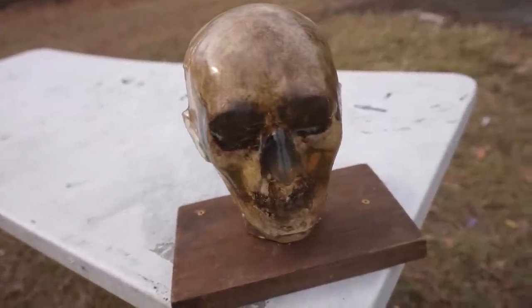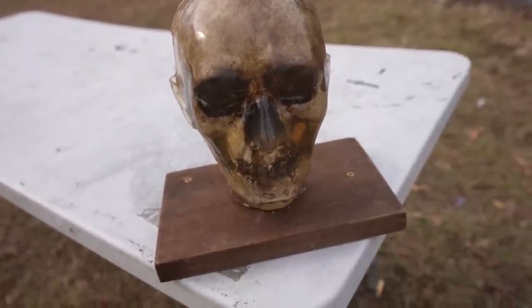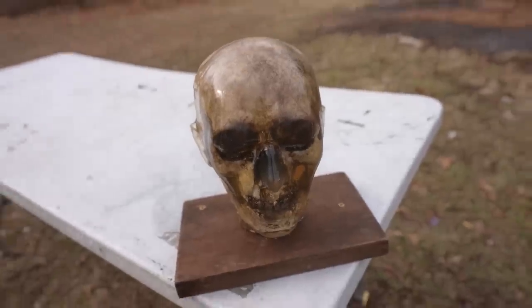I did a muzzle blast video probably a year and a half ago when I first got the 50 cal, and I think it was before I was obsessed with the ballistic dummy stuff. We were using like potato chips and all kinds of really random stuff, but I wanted to do it with something much more realistic. I have screwed the head into the table using a piece of wood so that it stays put and does not just fall over.